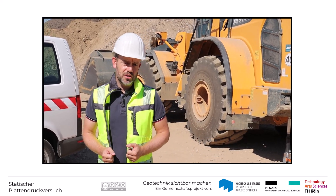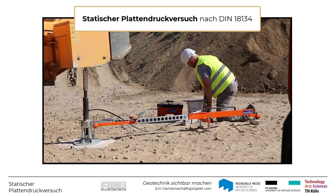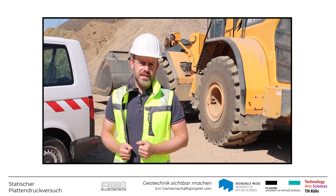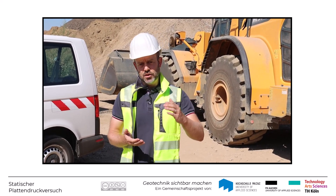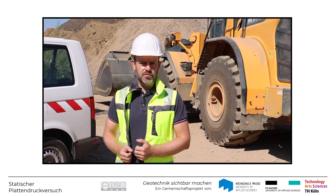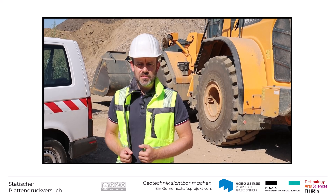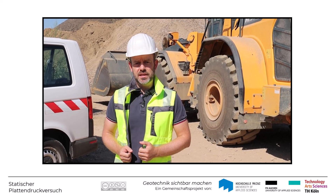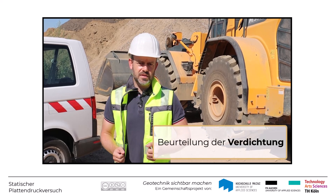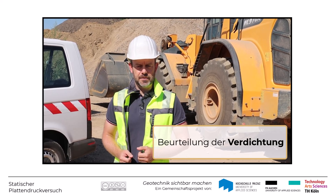In diesem Video möchten wir Ihnen den statischen Plattendruckversuch nach DIN 18134 vorführen. Dabei wird eine vorher definierte Prüffläche durch eine Lastplatte belastet und die zugehörige Verformung der Lastplatte gemessen. Aus den daraus ermittelten Kennwerten kann man dann später beurteilen, ob die Verdichtungseigenschaften bzw. die Eigenschaften des Bodens an dieser Stelle geeignet sind für den jeweiligen Zweck.